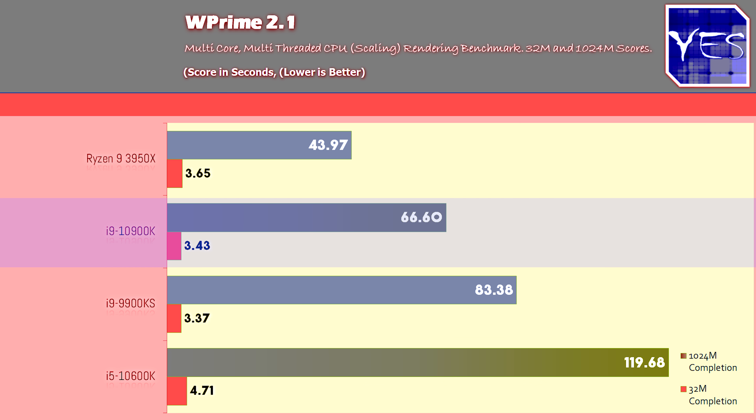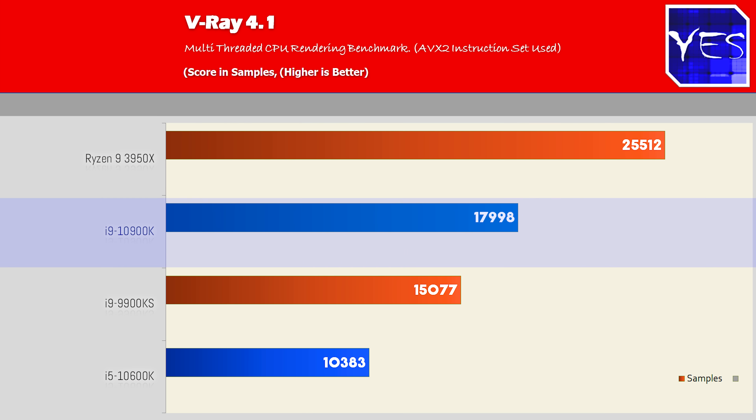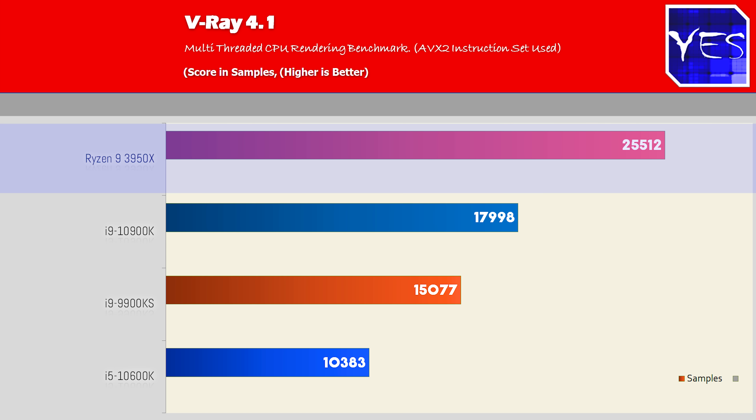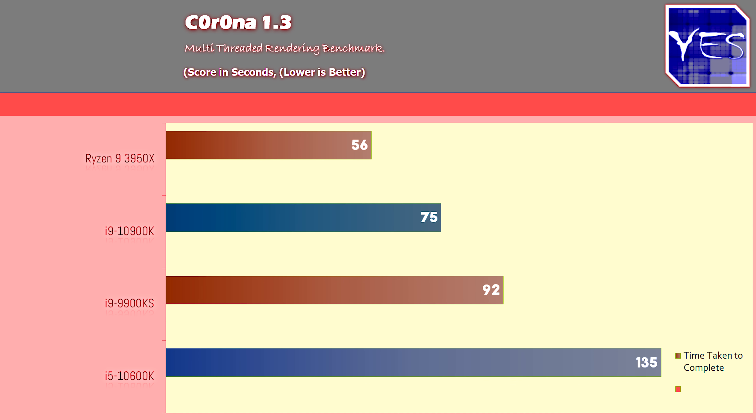In V-Ray, if you want a ring-bus CPU that beats the 9900KS, the 10900K delivers, but the 3950X still beats the other CPUs by a long shot. The final productivity benchmark similarly correlated with all those multi-threaded results that utilize all available cores and threads.